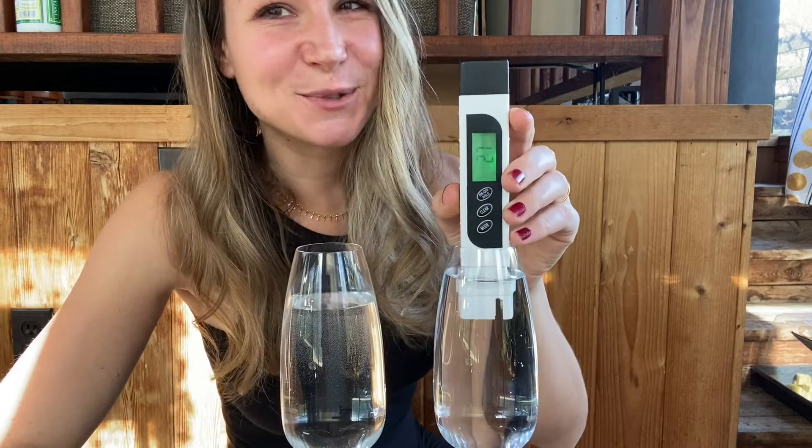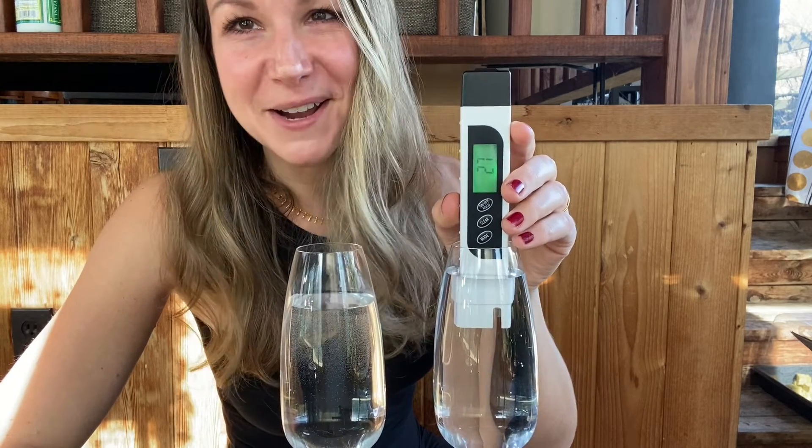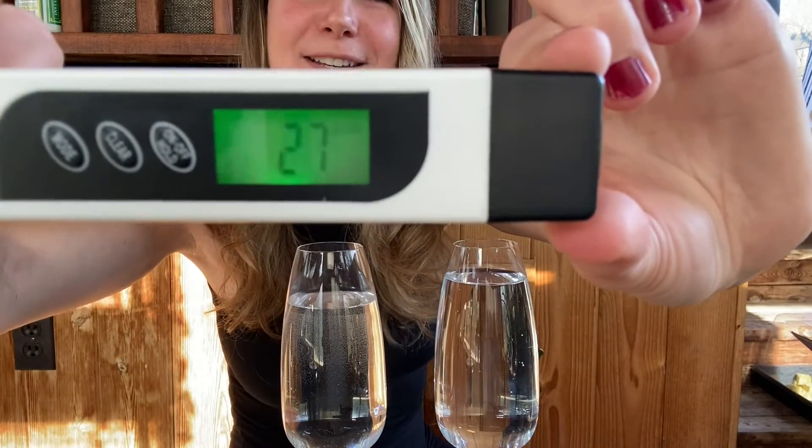Starting with my drinking water on the left, I expected a reading close to zero — and I am not getting zero. So just for the record, bottled water may or may not be completely pure. I'm going to press the hold button to save that reading. We have an EC measurement of 27, which is certainly not pure — it could be something from the glass or a mineral water — but that's as close to zero as we're going to get.